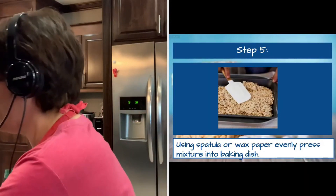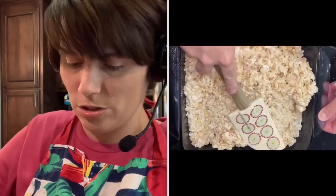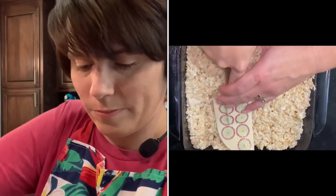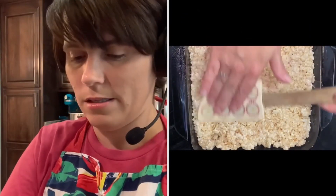Once you have it mixed together, you can see the marshmallows covering all of the cereal. I then want to put it into the baking dish — be careful, your pot will be hot. This is where that spatula comes in handy. Using the spatula you sprayed earlier means this mixture does not stick to it. I'm going to use that to press this into my dish and press it down until it's smooth.